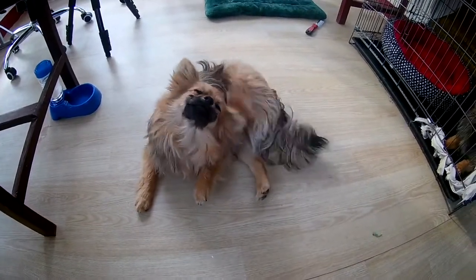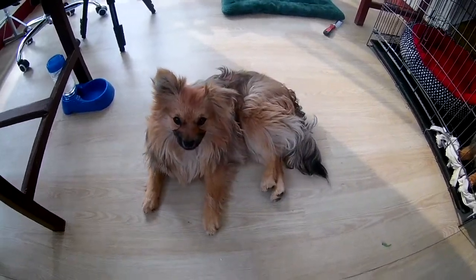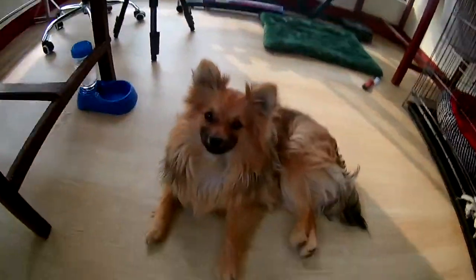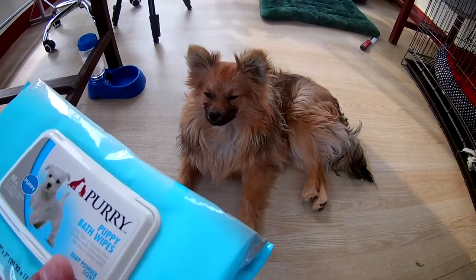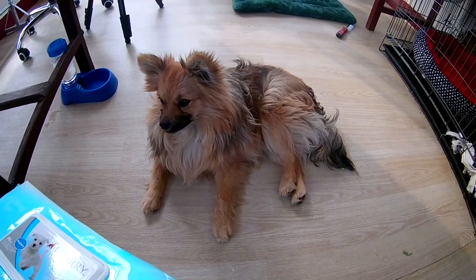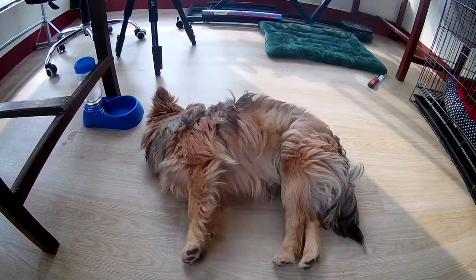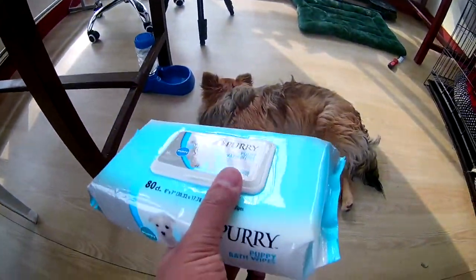Hello everyone! Our Pomeranian is rubbing his ear right now. Today I bought these Pori bath wipes for our Pomeranians. I bought this because it's winter right now and I don't want to bathe them since they may catch cold. Also, it seems to be their mating season right now, so our Pomeranian is feeling kind of lonely.